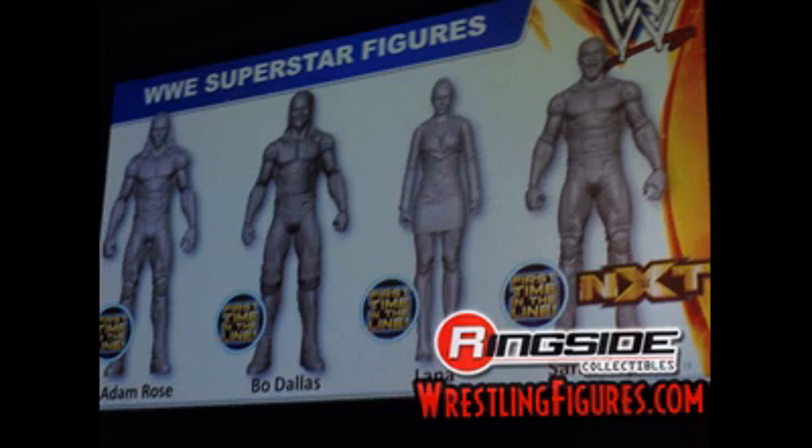Then they showed off some basic prototypes: Amros, Bo Dallas, Lana, and it looks like they'll be doing an NXT line with Sami Zayn as the first figure. I'm looking forward to most of these — Amros, Bo Dallas, Lana. I'll probably get Sami Zayn anyway, though I don't watch NXT right now because I don't have the WWE Network. I am familiar with Sami Zayn — he was formerly El Generico in Ring of Honor and all over the independents. We'll start to see more NXT guys pretty soon and that's pretty awesome.